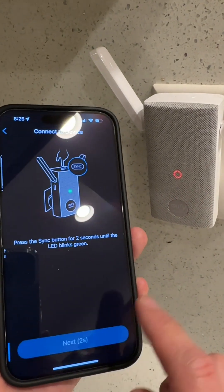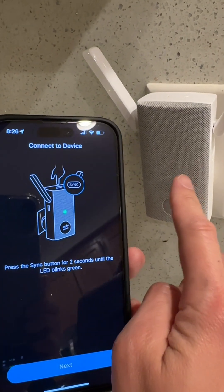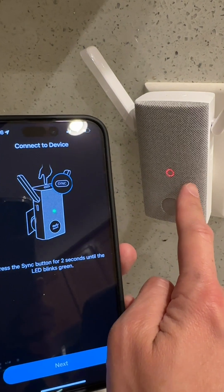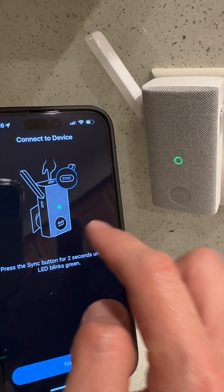Go ahead and click next, and give it some time — this part takes a while. It's basically connecting to your 2.4 GHz Wi-Fi right now. So give it some time, because we already connected to 2.4 GHz Wi-Fi. All right, there we go.